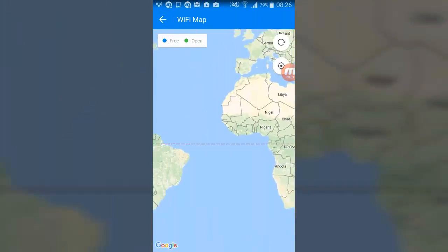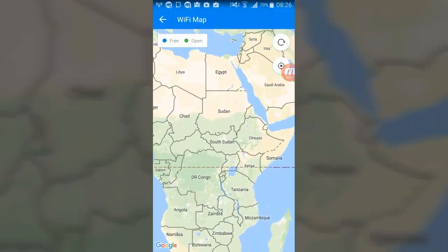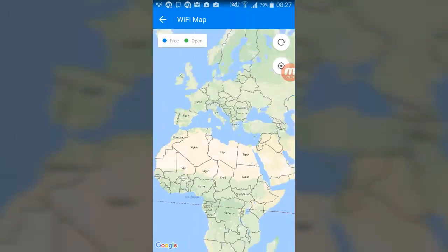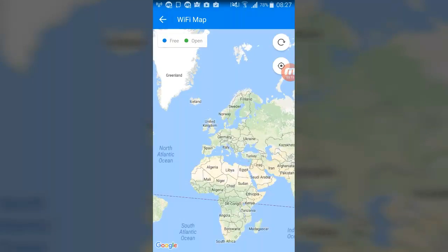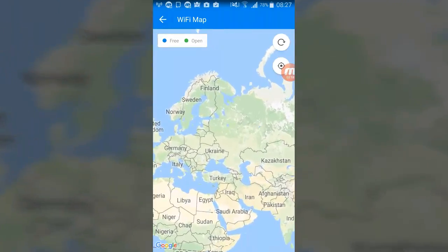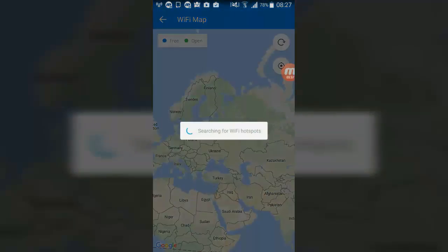So you can see nearby free hotspots and find where the free Wi-Fi hotspots are. This is the world map. You can enable this button to see which hotspots are nearby in your country. There is a blue circle for free Wi-Fi and a green circle for open Wi-Fi. Let's tap it and see what happens — searching for Wi-Fi hotspots.